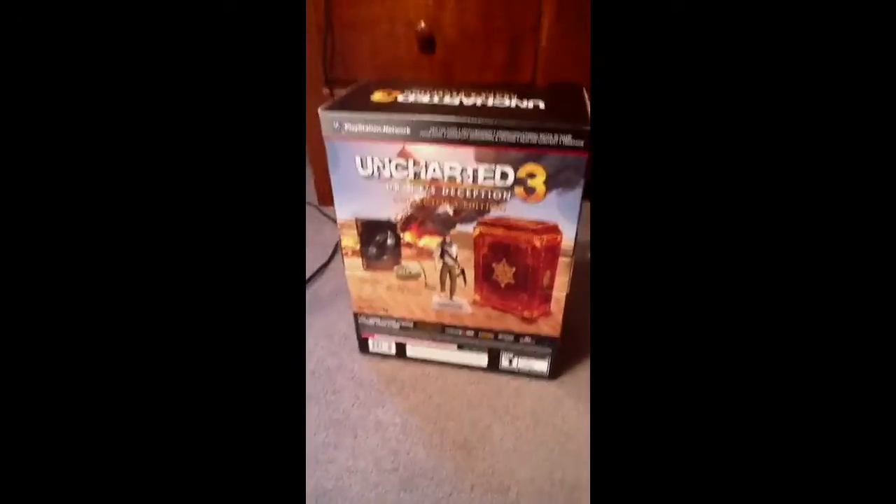There's Drake there, everything that's in it, and more Drake. So let's get this open.